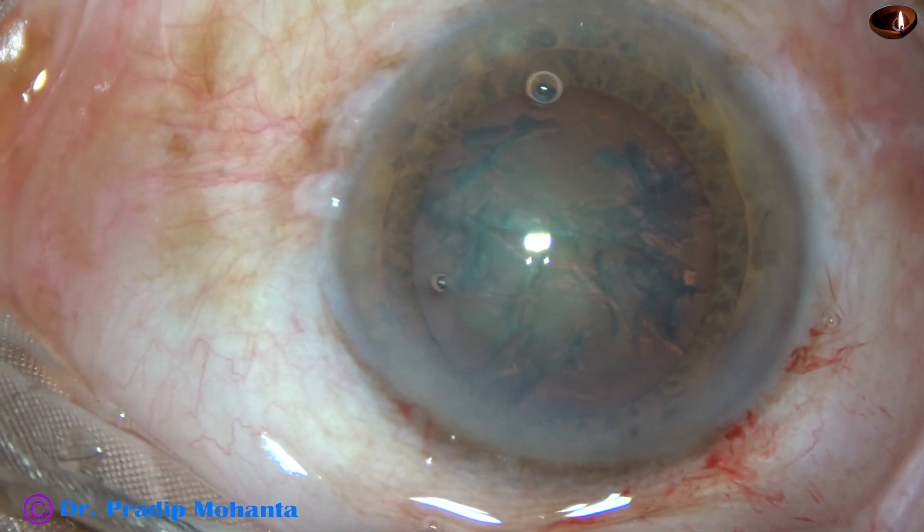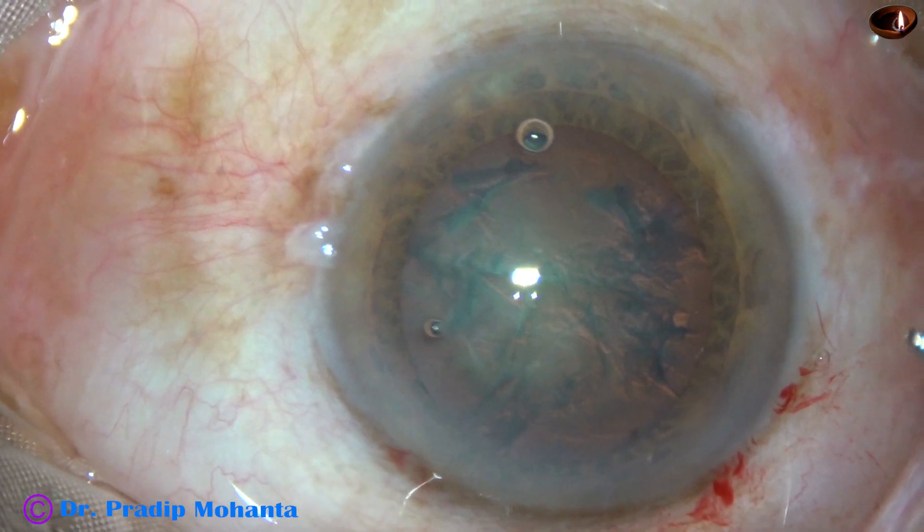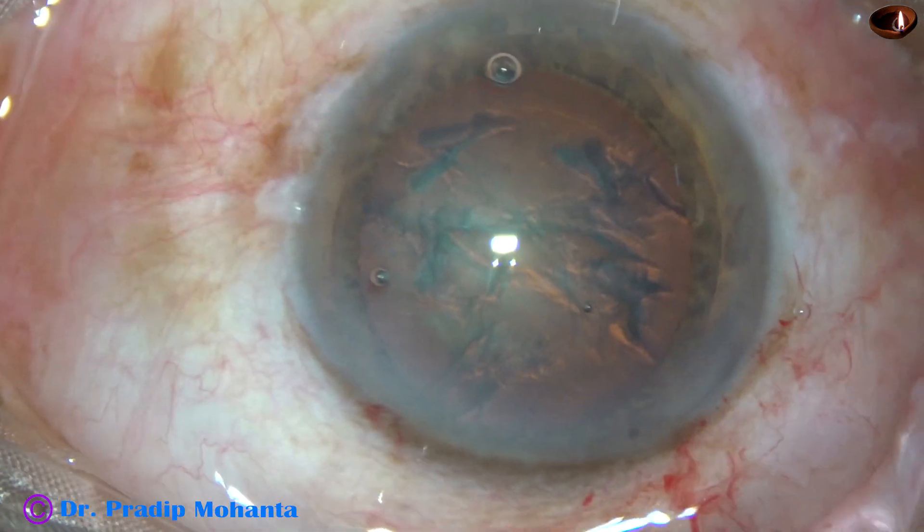The nucleus rotates nicely. And now the anterior chamber is filled up with 2% HPMC.